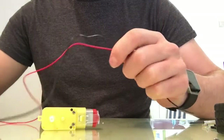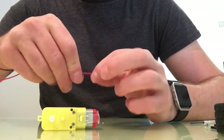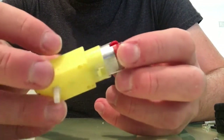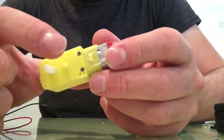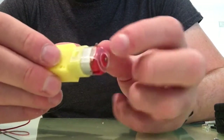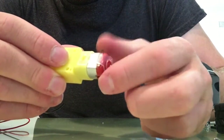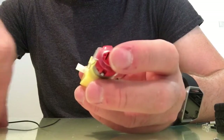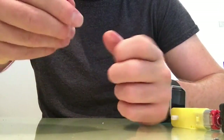Before we actually attach the motors to the frame, we need to put the wiring onto them first - wire them up first, it'll be a lot easier. Looking at this motor, there are two holes there for the long screws to attach it to the frame. On the other side, there are two points where we can attach the wires. You'll need to get some black wire and some red wire - I'm using red and black to distinguish, but you can use any colors.